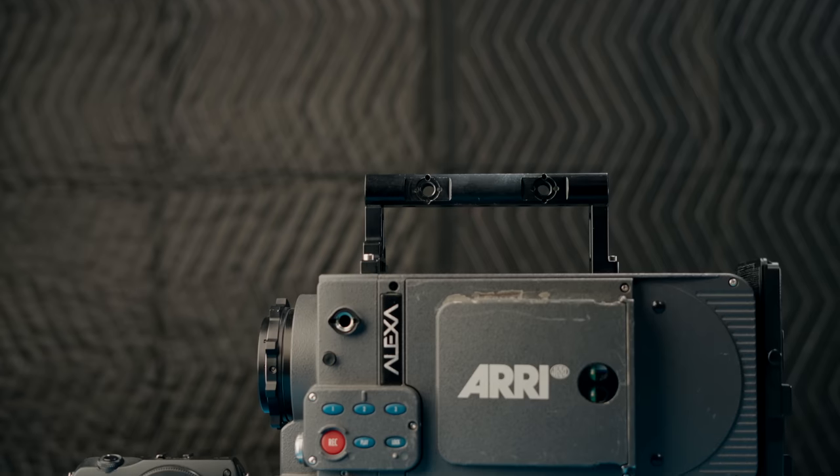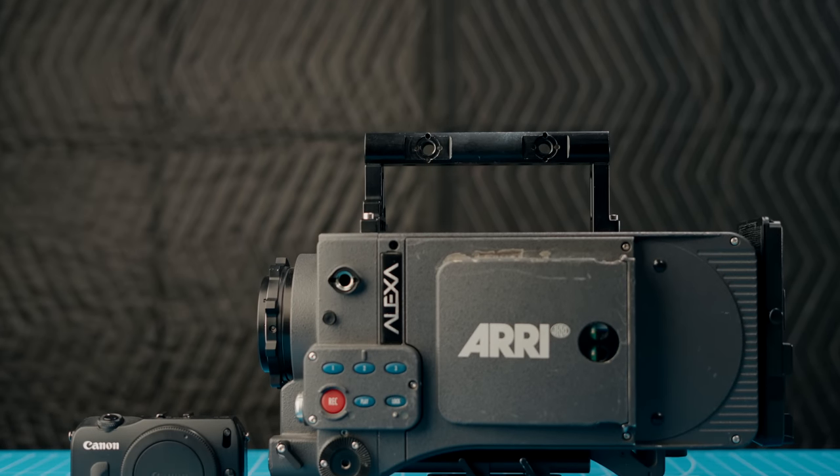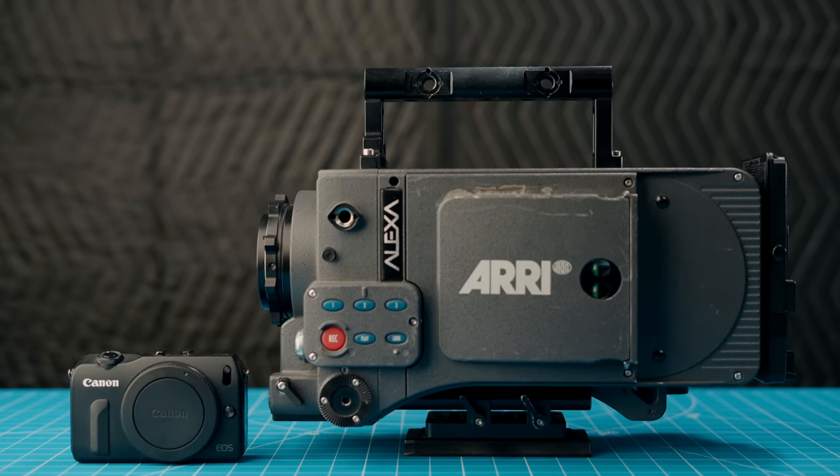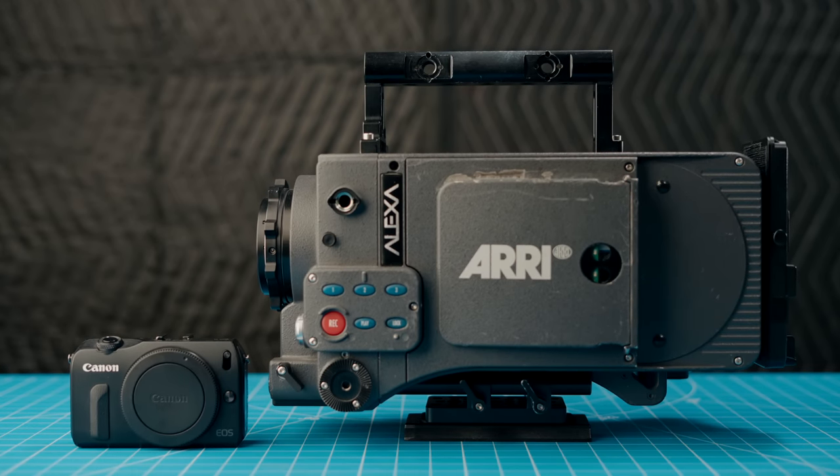After you export that footage, you'll officially have a ProRes 4444 file in ARRI Log C from a $200 camera. I bring it into Final Cut Pro and use either an official ARRI LUT or Film Convert Nitrate with the ARRI Alexa profile to color grade the footage. And there you have it — basically a baby ARRI Alexa for $200. Now, of course, it's time to talk about the catch. It really wouldn't make sense if this camera recorded 100% equal video to an ARRI Alexa — that would kill the ARRI Alexa market and this camera would go up in price an insane amount.